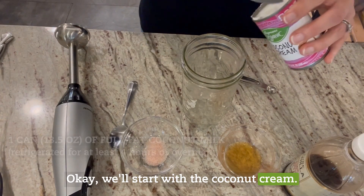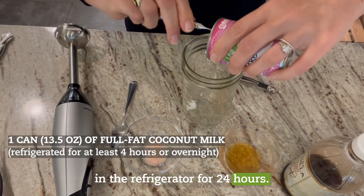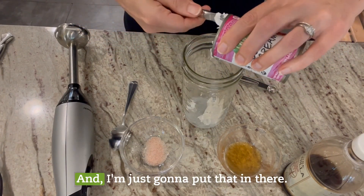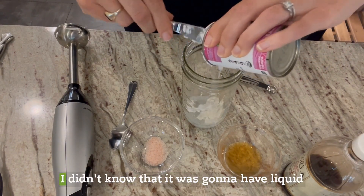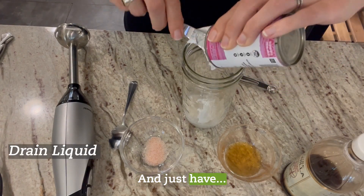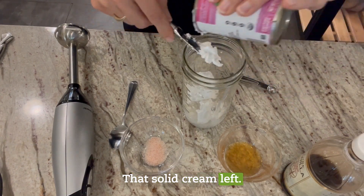We'll start with the coconut cream. It's very firm because it's been in the refrigerator for 24 hours — that's a really important first step, to put it in the refrigerator. I'm going to put that in the bowl. I didn't realize it was going to have liquid in it, so I'm going to drain that liquid out and just have the solid cream left.